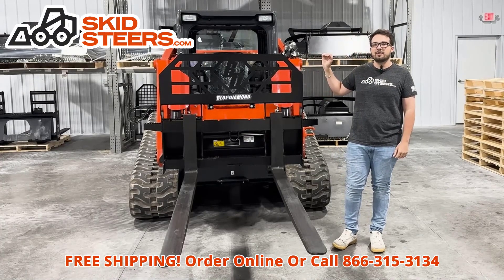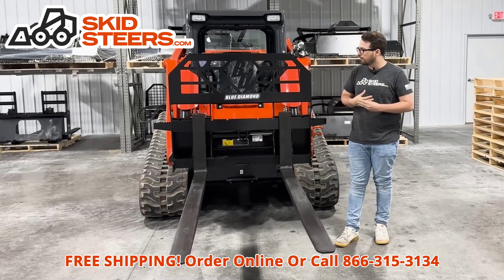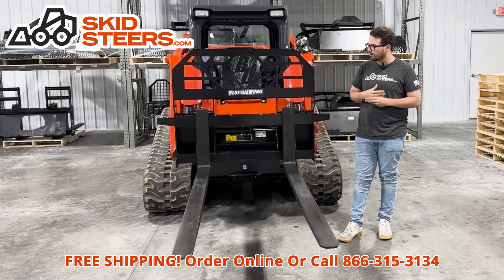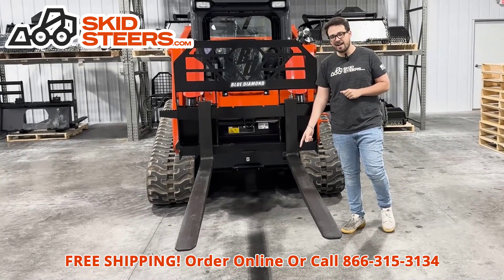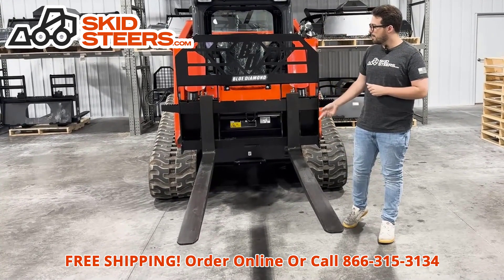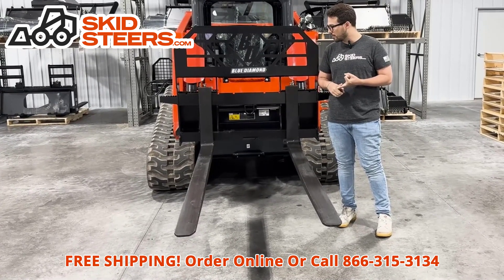Hello everybody and welcome back to skidsteers.com. I'm Isaac and today we're going to be talking about the Blue Diamond Tall Frame 6,000 pound rated forks. On these forks you've got the one and three quarter inch thick tines, and these tines come in a couple different options: 48 inch, 60 inch, and 72 inch.